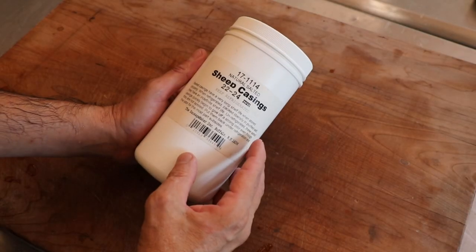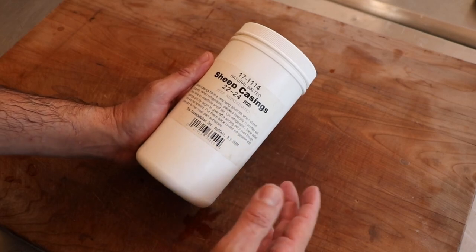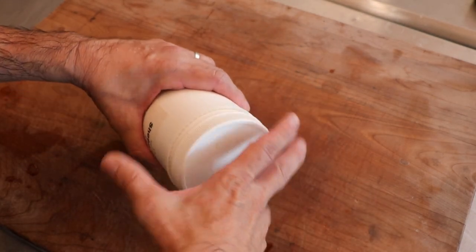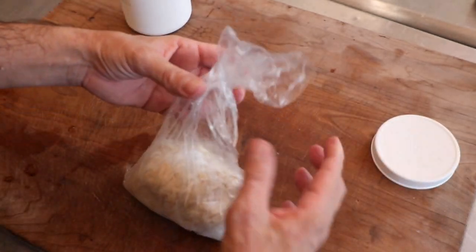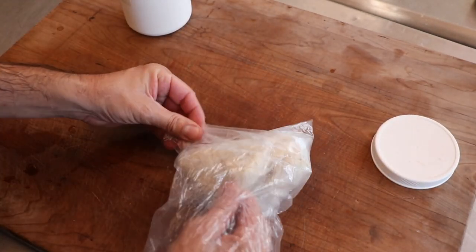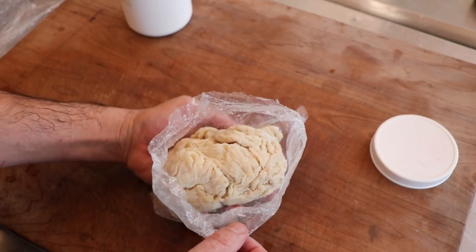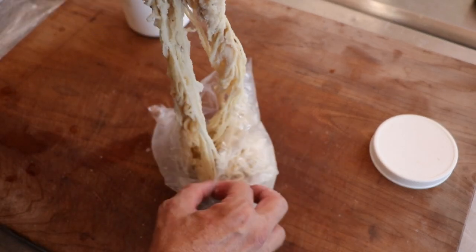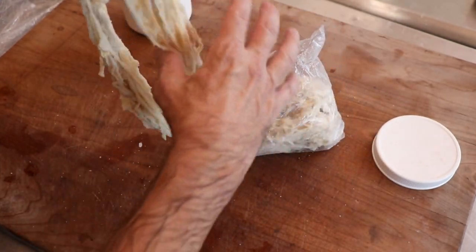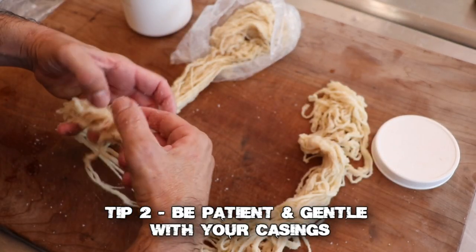Let's go ahead and open up these casings and get into tip number two. These are the sheep casings we're using — 22 to 24 millimeter, two and a half years old in the fridge. Today we're making pepperoni snack sticks for Celebrate Sausage. At The Sausage Maker you can get everything from 18 millimeter all the way up to about 28 millimeter. These are salt packed rather than brine packed, meaning they've been coated in salt and preserved. And as you can see, you get a lot of casings in this little container. Tip number two is all about removing that singular casing from the bundle — that can be a very frustrating experience. So tip number two: be patient and gentle with your casings.